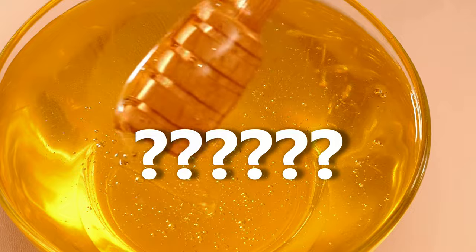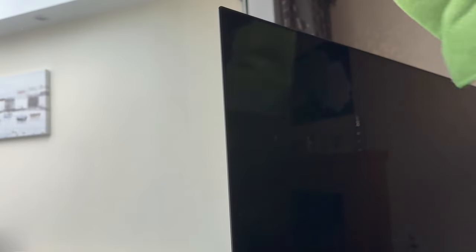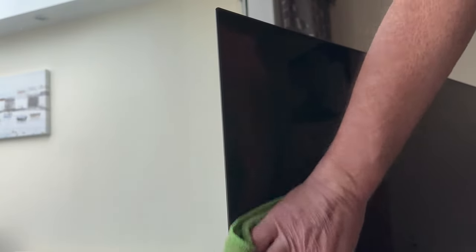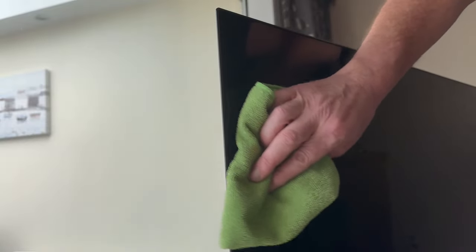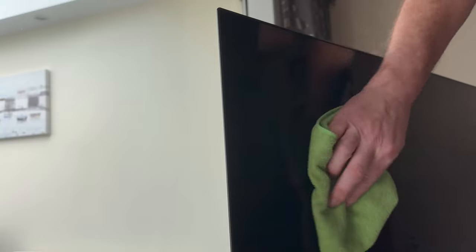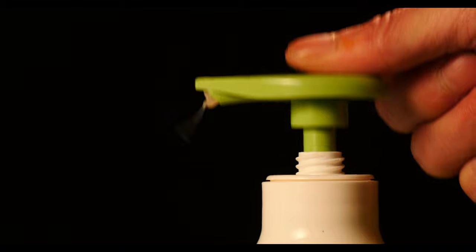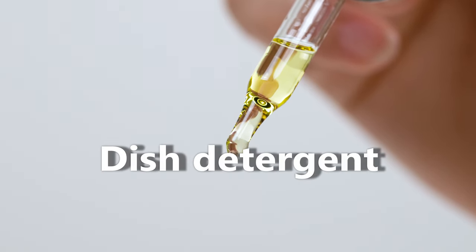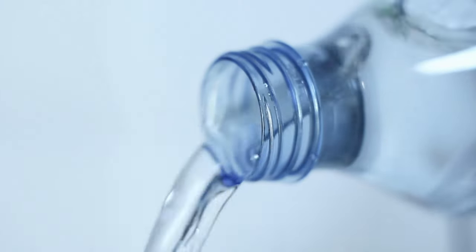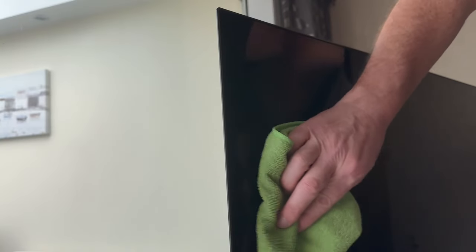For smudges, finger marks and mysterious sticky stuff, I'll use one of two approaches. A small amount of distilled water sprayed onto a microfiber cloth — distilled water is better than tap water for your screen. Gently wipe marks away and dry with a different microfiber cloth. Really that's the most I ever do; it works for just about any stubborn mark. For marks that just won't shift, like oil-based stains, a tiny amount of a non-soap cleaner or a single drop of washing up liquid, heavily diluted in distilled water, sprayed onto the cloth — not directly onto the screen — then clean gently and dry using a second dry cloth.